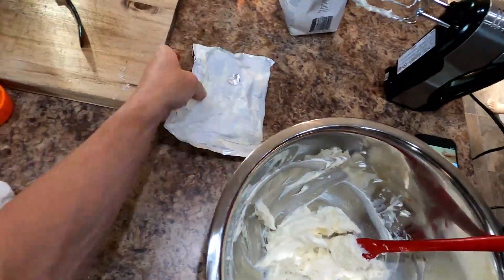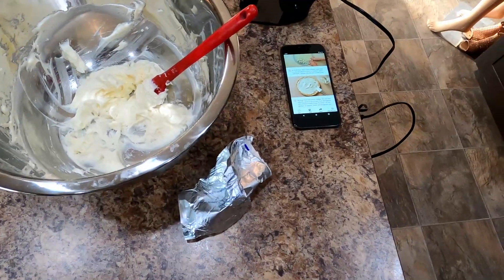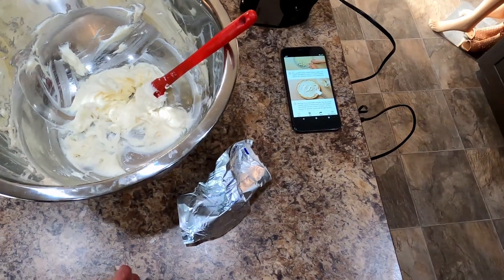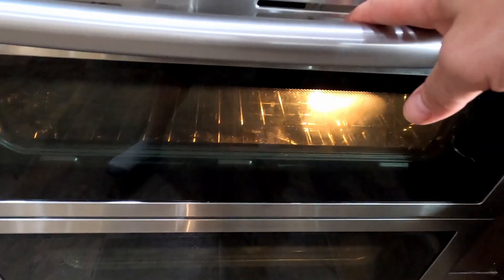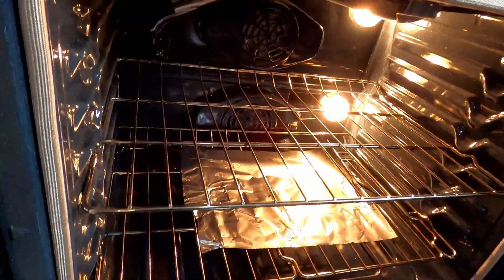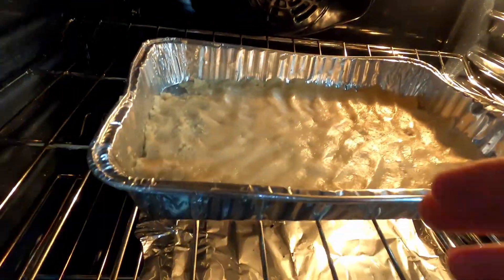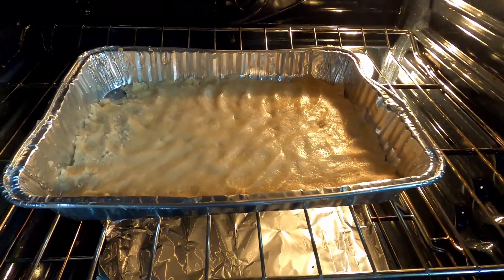Now what we're going to do is get to chopping some fruit up. Alright, we're going in — the crust goes in for about 16 to 20 minutes, or until golden brown. Everybody knows what golden brown is, so we'll see you back.